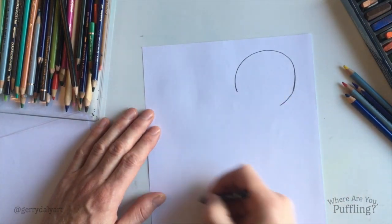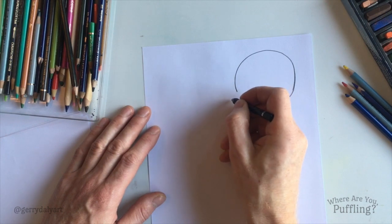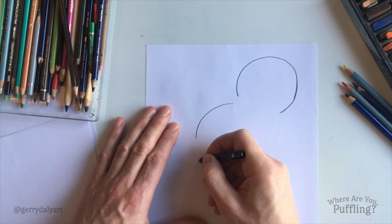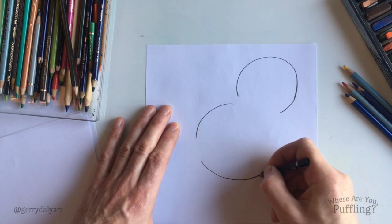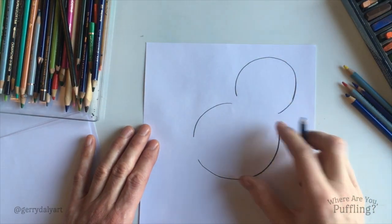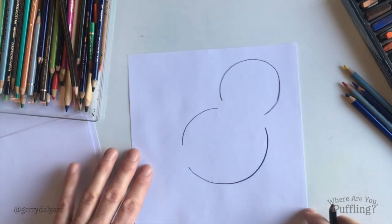Then her body. I'm gonna put it here. Another circle. And I'm gonna leave a couple of gaps which will make sense in a couple of minutes. Round and round and round. Leave a gap there. And then keep going. Round and round and round up to here. So this is gonna be Puffling's head and this is her body. Now, to start with, we need to get some life on the Puffling. See her character.